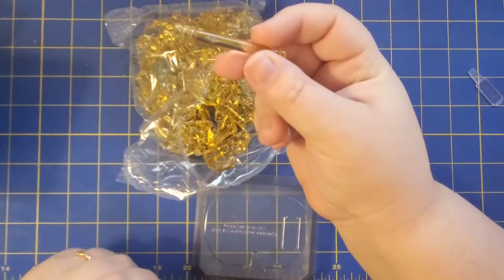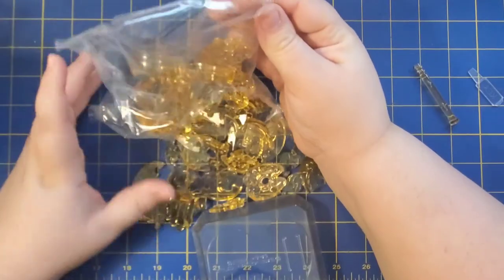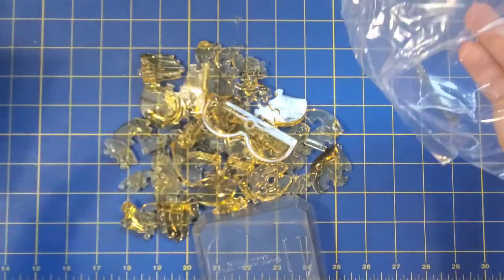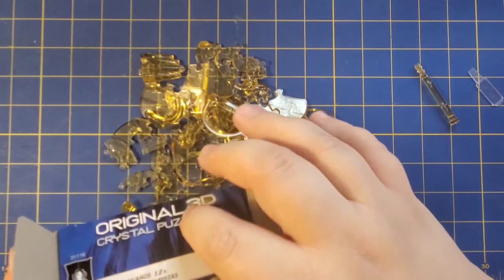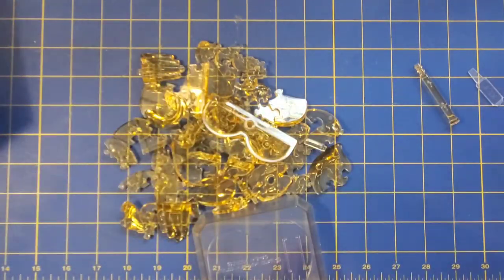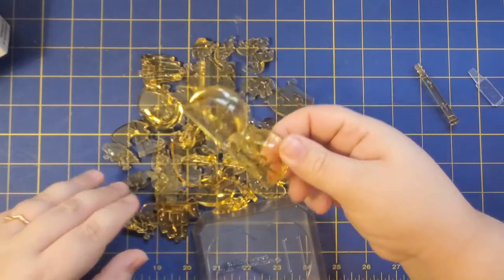We have our rod for keeping the puzzle together. And we have our pieces. So I do have the box off to the side just as a general guideline for trying to figure out some of the pieces, just so you know I kind of have that in mind.